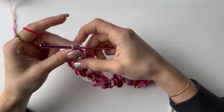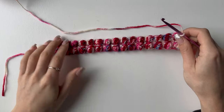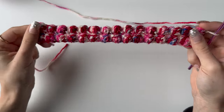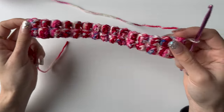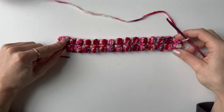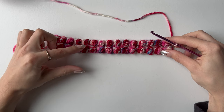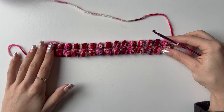Once you finish your row, chain one as always — this is how your four rows will look. Your bubbles should be pretty much lined up. If they're not, you may have missed a stitch or done bubble then single crochet instead of single crochet then bubble. You will now need to repeat these two rows — single crochet row and bubble row — until you have 20 rows in total with 10 rows of bubbles.